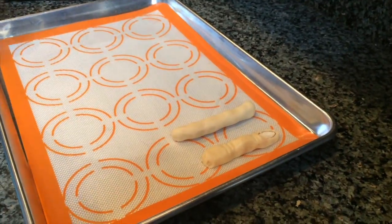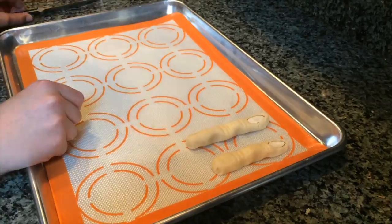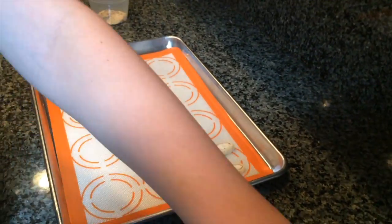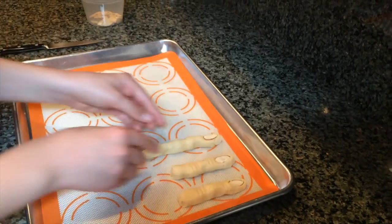At the top of each finger, put an almond as the fingernail. Then with a carving knife, cut slits as knuckles. Cut off any extra dough so all your fingers are the same length. Repeat this finger-making process until you run out of dough.